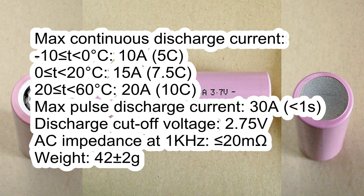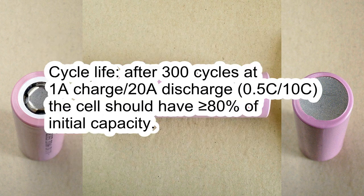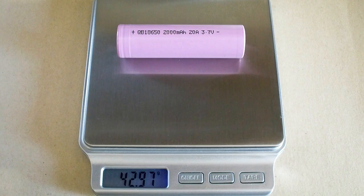From 20 to 60°C the maximum continuous discharge current is 20A. Maximum pulse discharge current: 40A. Discharge cutoff voltage: 2.75V. AC impedance: less than 20mΩ. Weight: 42g. Cycle life: after 300 cycles at 1A charge and 20A discharge, the cell should retain more than 80% of its initial capacity. The measured weight of my cell was 42.97g.